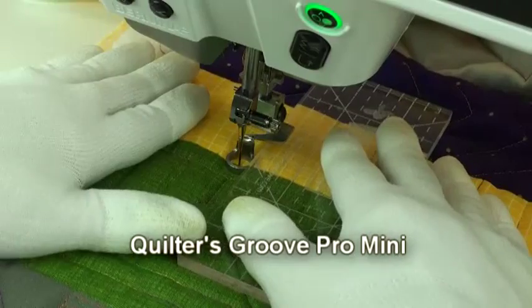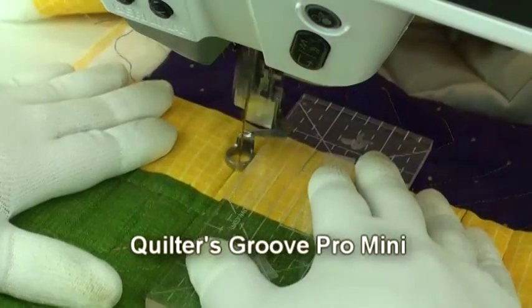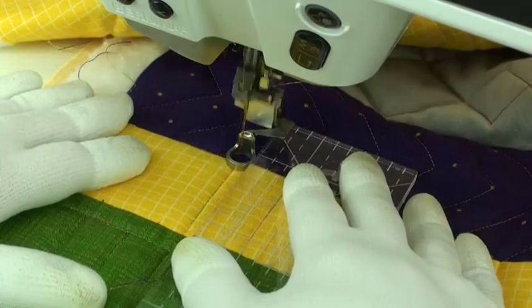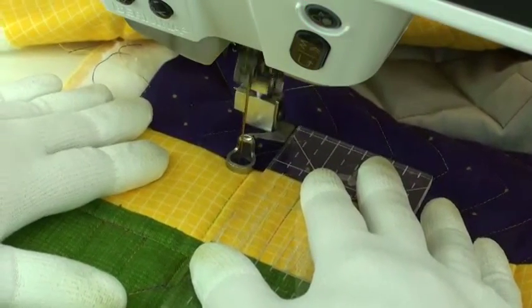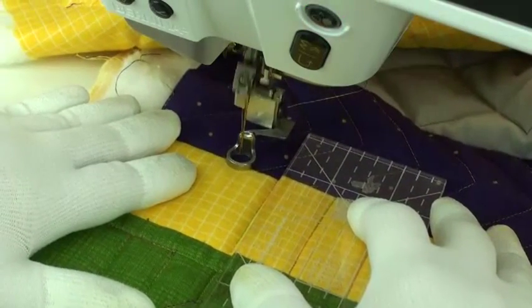This is the Quilters ProLine mini ruler and it works great, but there's a little bit of guesswork trying to figure out exactly where to put that line. You have to move back and forth a little bit with the foot to get it exactly placed.